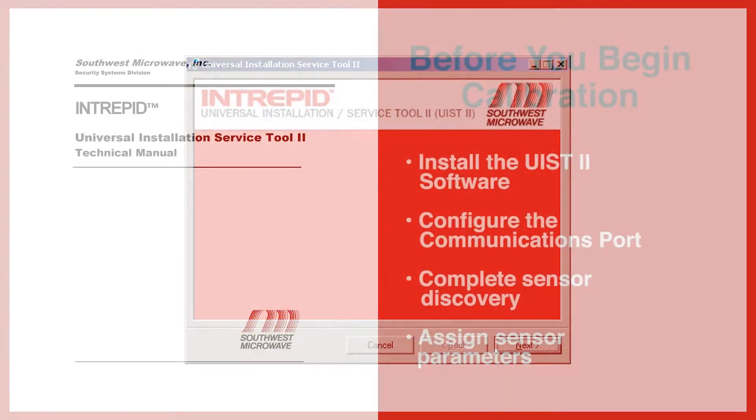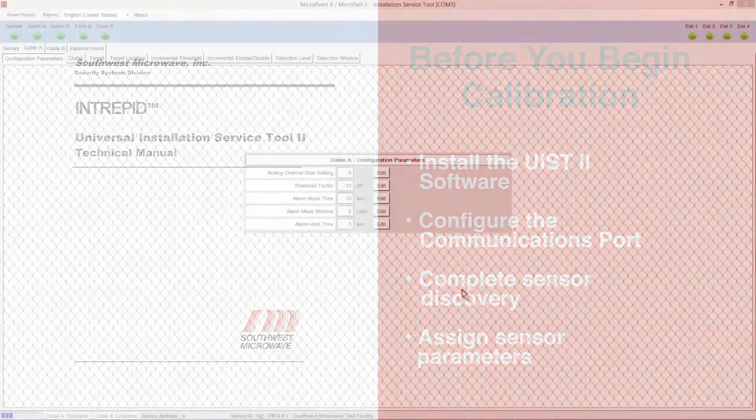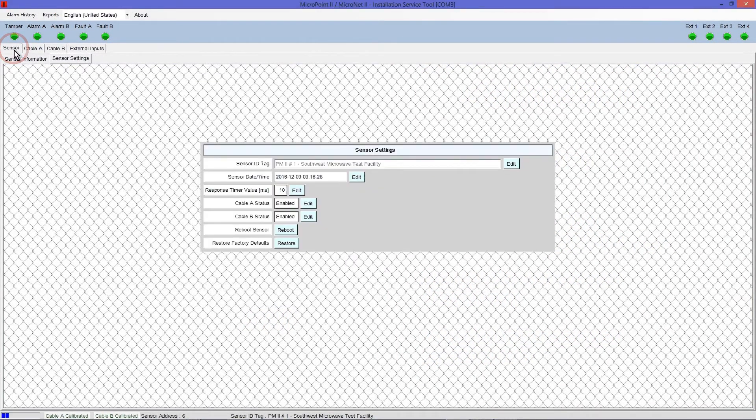Before you begin calibration, follow the instructions in your Universal Installation Service Tool 2 manual to install the UIST software, configure the communications port, complete sensor discovery, and assign sensor parameters. To begin the MicroPoint calibration process, click on the Sensor Settings tab and ensure that the sensor cable you are calibrating is enabled.